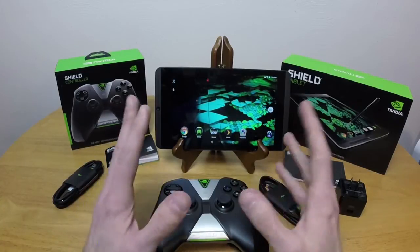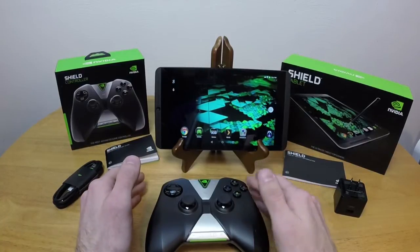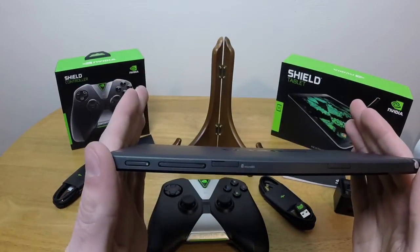As you can tell, I really, really like this tablet. However, as with everything, there are a few things I do not like about this tablet, and they all consist of the top of this tablet.